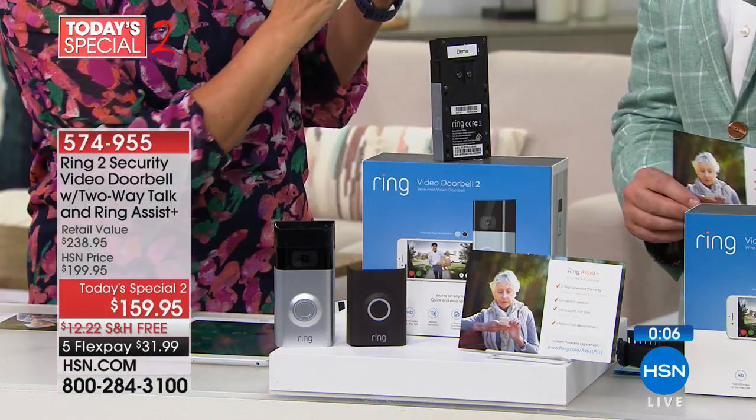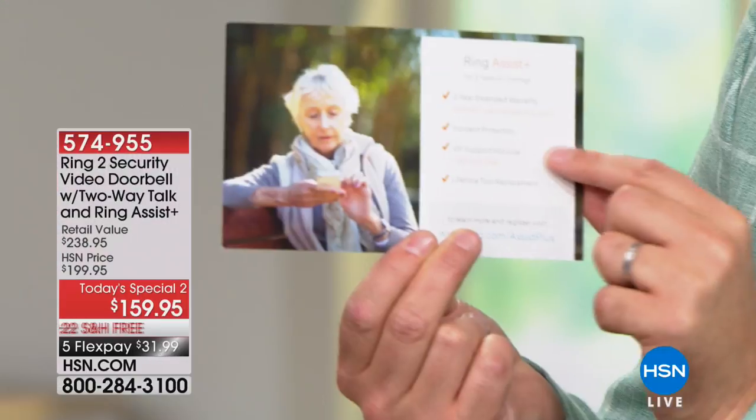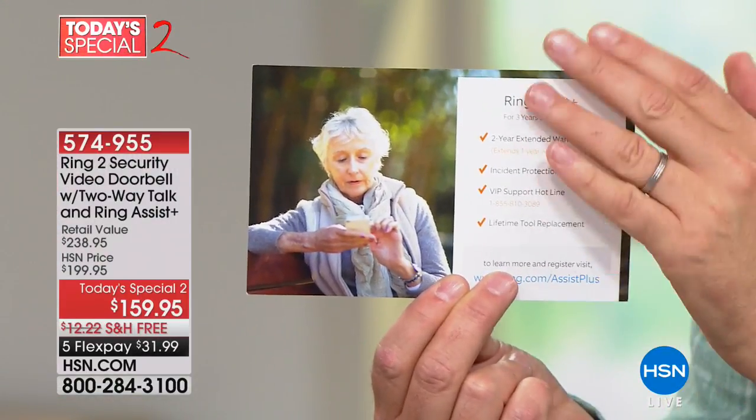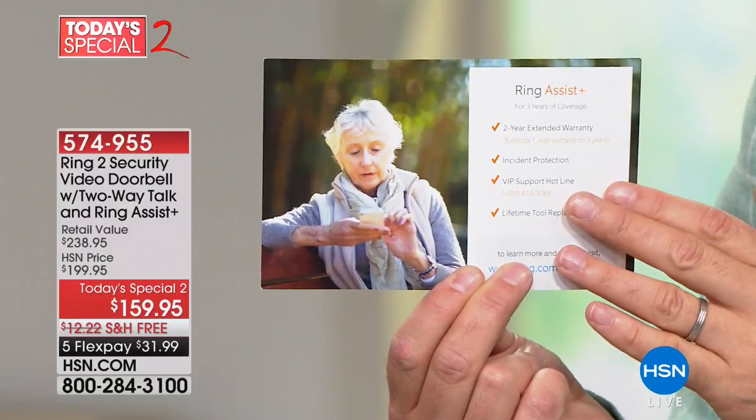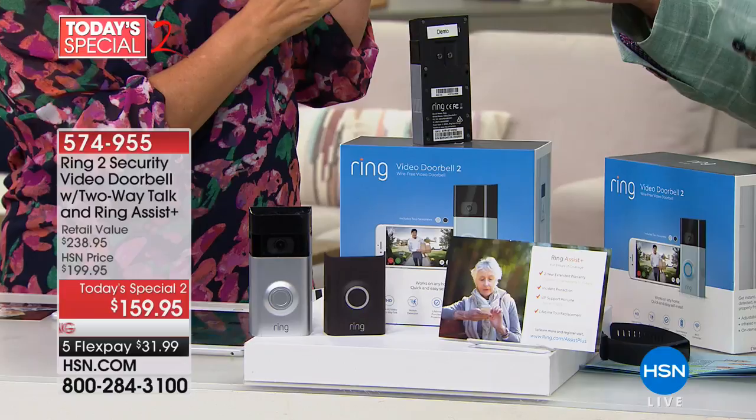Ring is the brand more people go to stores and ask for than any other video doorbell. The pricing is what excited me most: the Ring generation two is $200 — it's $199 virtually everywhere. We're at $159 and we're including Ring Assist Plus, which is another $40 value. Ring Assist Plus takes it from a one-year warranty, triples it to three years, gives you incident protection, a VIP support hotline, and lifetime tool replacement. This is a valuable extra — and that's why it's so popular with our HSN customers.